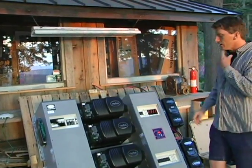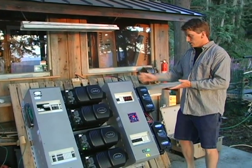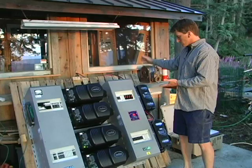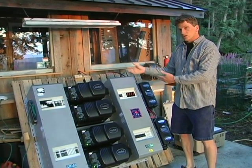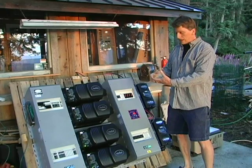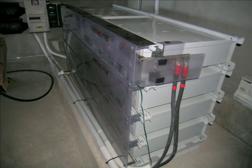An off-grid solar electric system basically has three major components: you've got the power center, which has your charge controllers, your inverters, and the various circuit breakers and meters to make all this stuff work together. Then you've got your battery and your solar panels, the PV array.